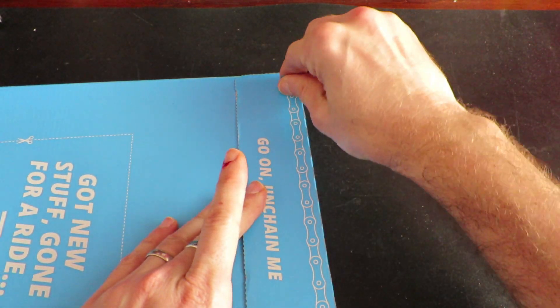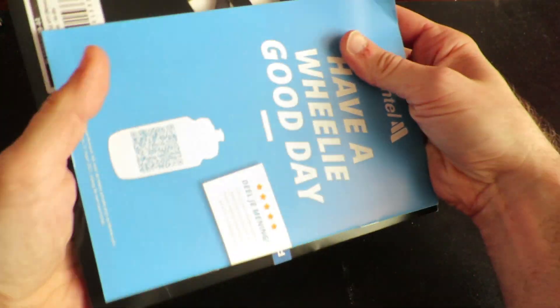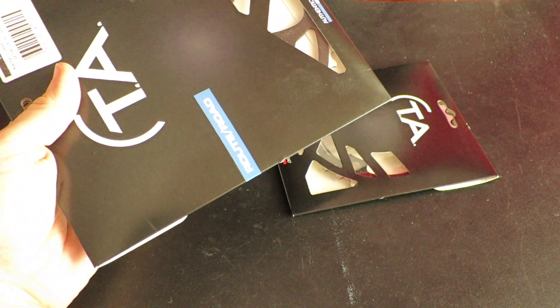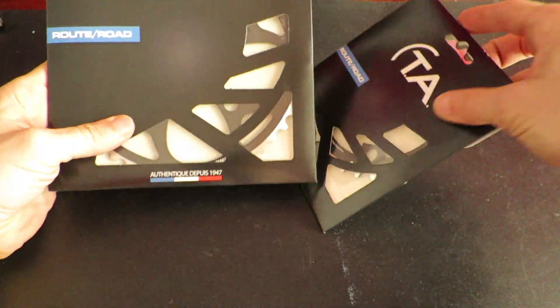Hi guys, my name is Johan from restoration.bike. In this video I'm going to delve into determining the correct chainring compatibility with your crank. If you know what to look for, this is a piece of cake.